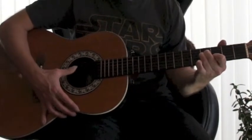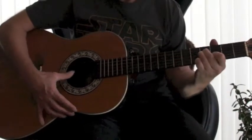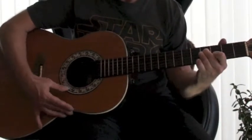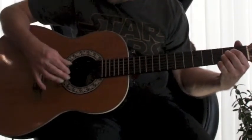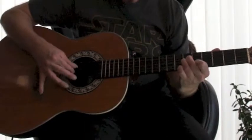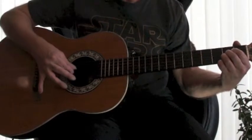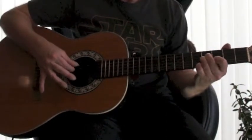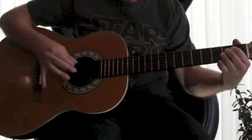Then I'm moving the whole shape up again another two frets, and continuing to move up another two frets each time. Practice that and have fun with it. And I'll see you soon. Cheers.